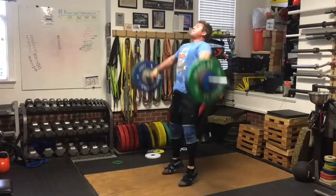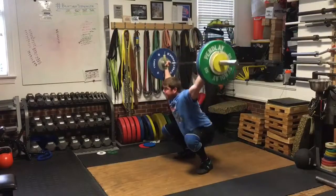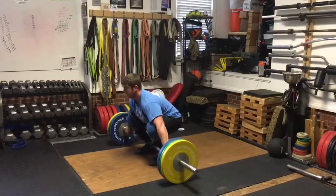Started with a snatch EMOM. Just wanted to get some full range of motion working in the snatch work instead of doing powers or something like that. Worked up to 95 kilos, so solid day.